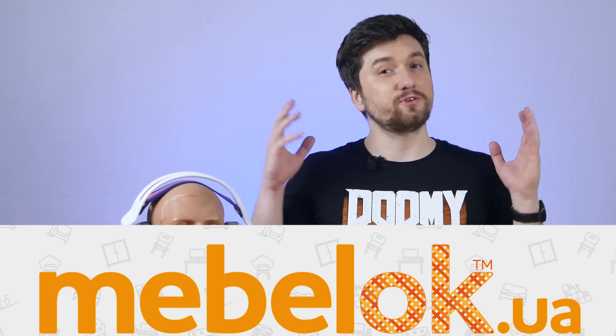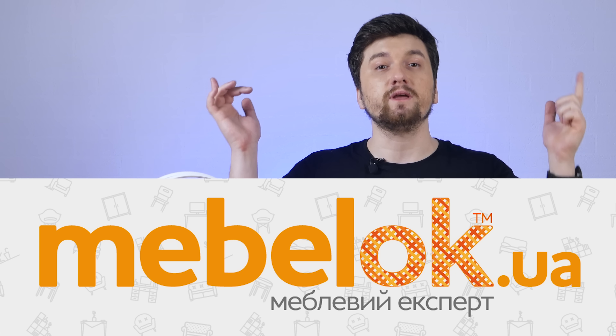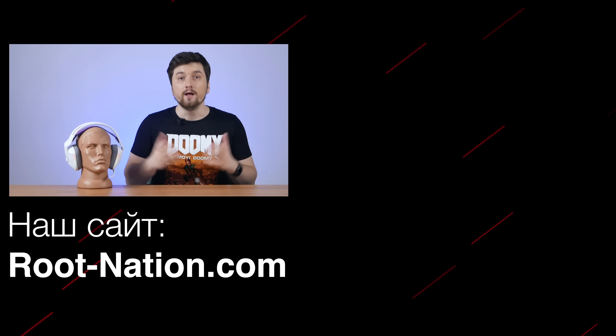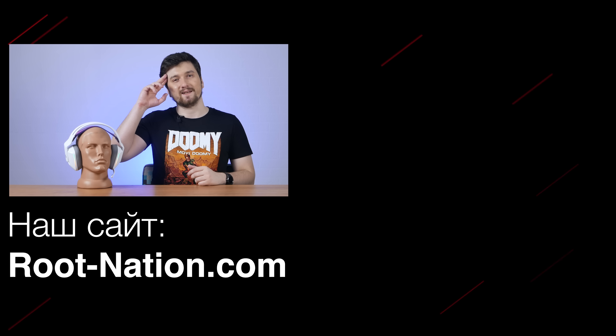In the comments, if possible, tell us how often you use your PC headset with anything besides, well, PC. Huge thanks to Amablog Shop for providing a place to make this video — link will be in the description below. As always, likes, subscriptions, and pushing the bell icon are very encouraged and help us immensely. My name is Denis Zajchenko for Routination Channel, and I'll see you next time.